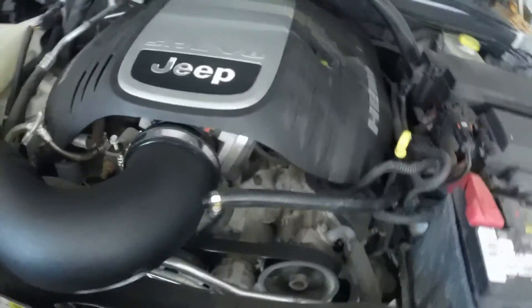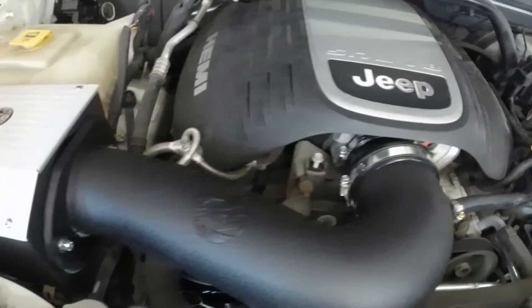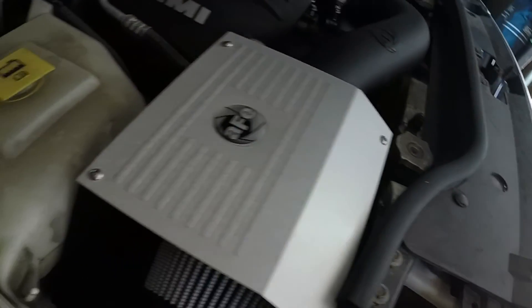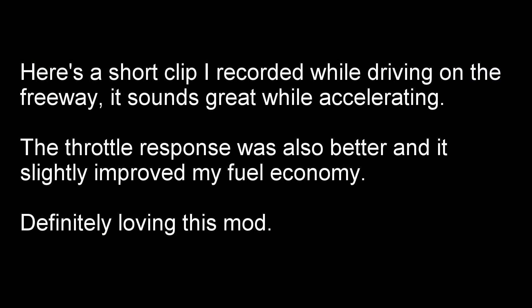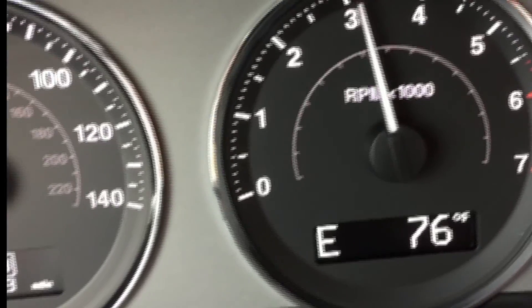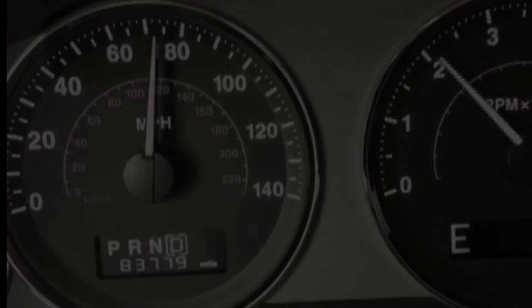I also had to replace the vacuum tube here, and that's pretty much about it. It looks a lot cleaner up front. Taking it out for a drive later today, so we'll see what the performance feels like. Alright guys, if you have any questions leave some comments down below. Thanks — I'll see you next time.